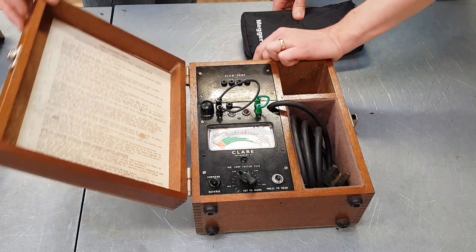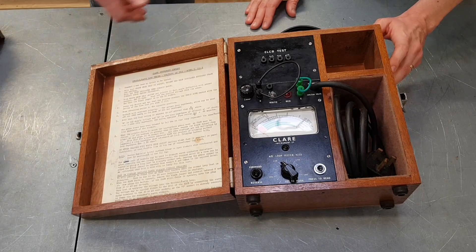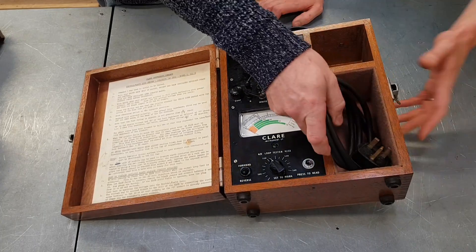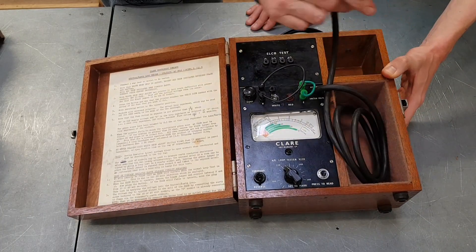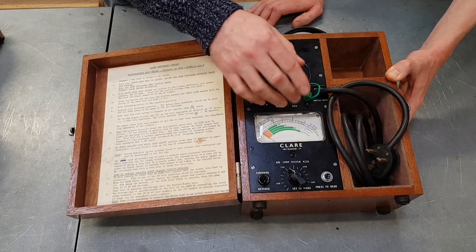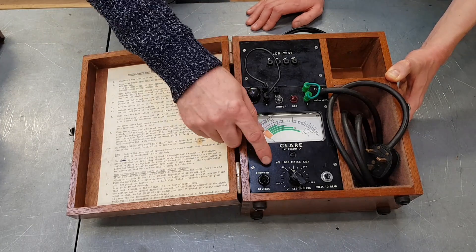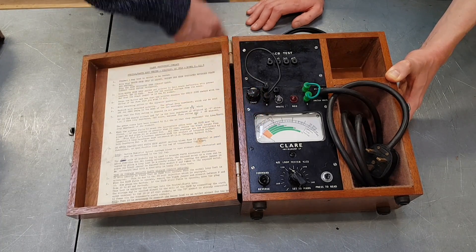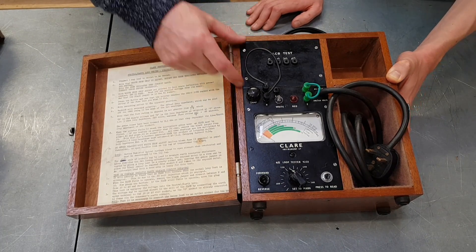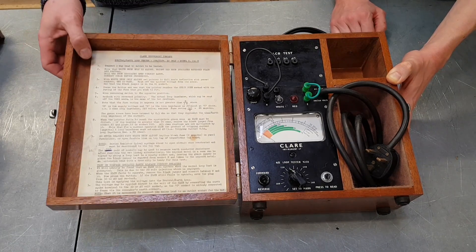When I first opened this up I didn't have a clue what I was looking at, John. What we've got here is an earth loop tester, and this is pretty much all it does — it's a single-use instrument. You've got your mains lead here which you can plug into your normal outlet. Notice it's got sleeve pins, which tells you the age of the thing. Unlike new equipment where you just press a button, a bit of effort is required on this one.